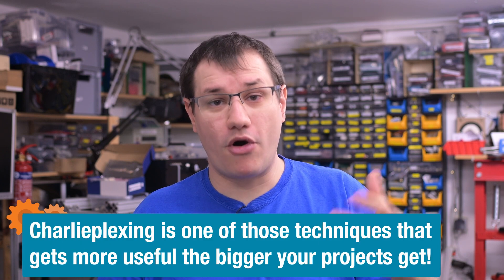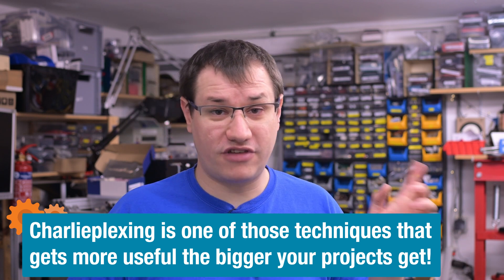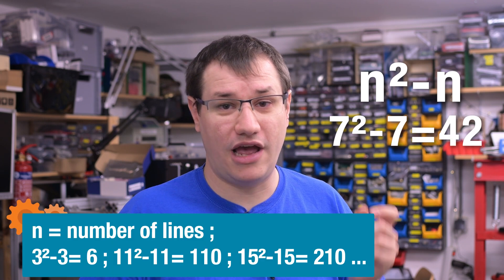It gets bigger and scales up — the more lines you use, the more buttons you can drive. The number of elements you can drive is N squared minus N. Which means for the seven I/O lines we used in the past project, we can drive up to 42 LEDs — so we could also read 42 buttons.